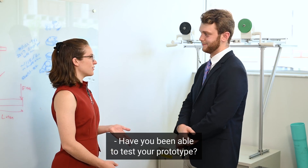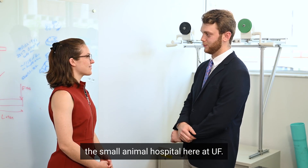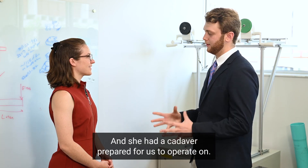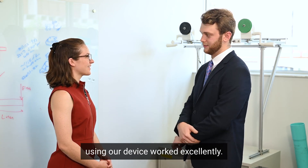Have you been able to test your prototype? On August 2nd, we went to the small animal hospital here at UF, met with our client, the veterinarian, and she had a cadaver prepared for us to operate on. All the procedures that she did using our device worked excellently.